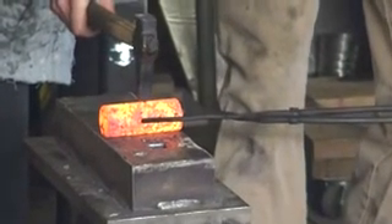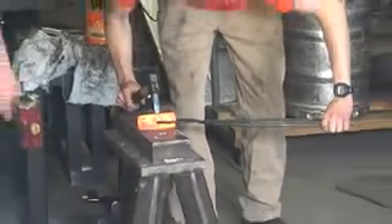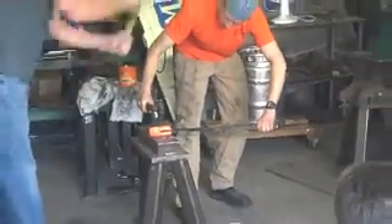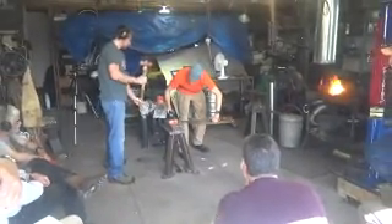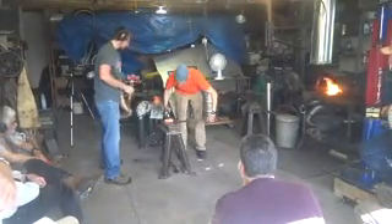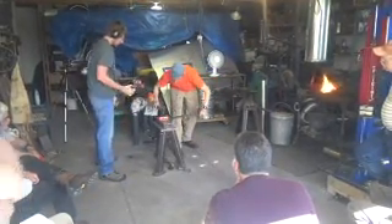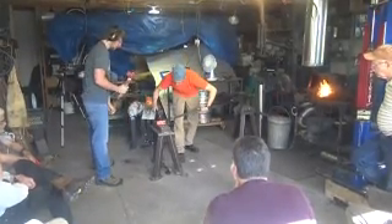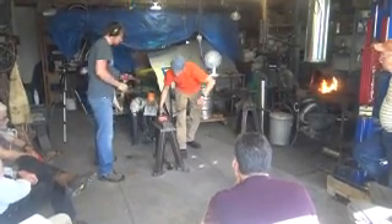Now he's going to give it a light tap. I can see I can move from here and try to center up a little better. Go pull power. So now we're going to start punching the hole. I'm going to try and get it set nice and square. Now we'll start rotating the billet between every hit in order to punch our hole.